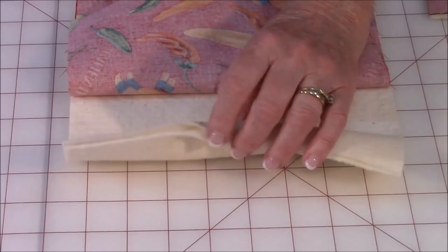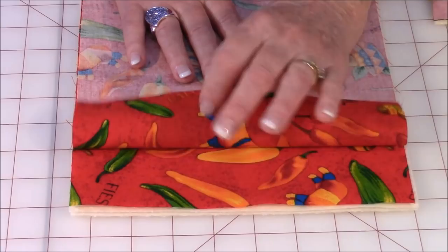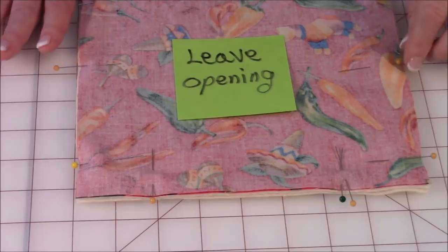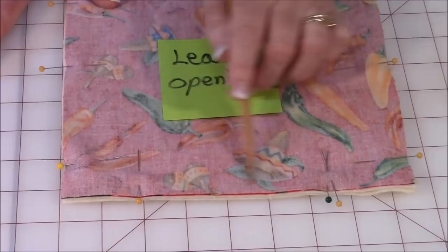Lay the two batting pieces together. Then cut out your fabric for the top and bottom. Put them right sides together facing each other, then place them on top of the batting and smooth it out. Pin your fabric together — if you don't have a walking foot you'll need extra pins. Also, make sure to leave an opening so that you can reach inside and turn it right side out later.